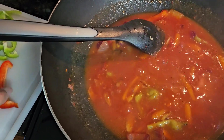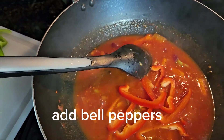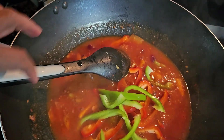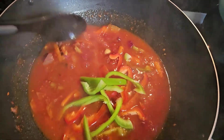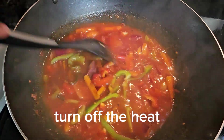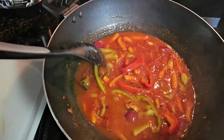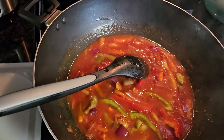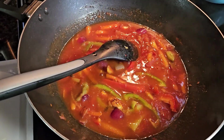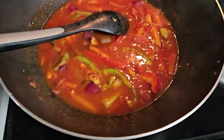Much better. Now I will add the red bell pepper and the green peppers, and I'm going to turn off the heat. That's it, we're done. I will pour this over the fish — fish for sweet and sour. Or maybe I'll go ahead and put the fish in now.